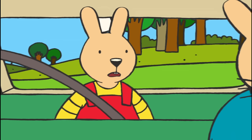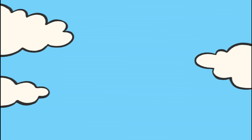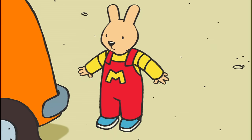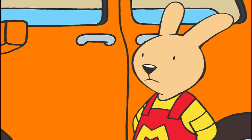Hmm? What is it, Daddy? I don't know. Just my luck. Oh, we've got a flat tire. Do you know how to change it? Of course. But what bothers me is to have to do it now while they're waiting for us.